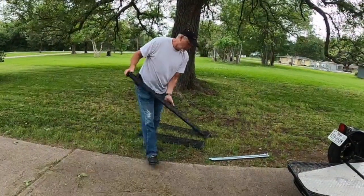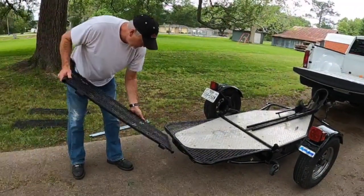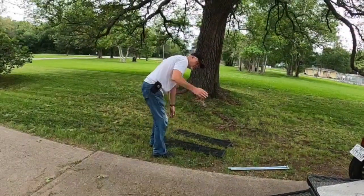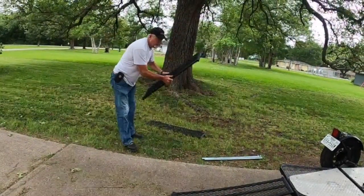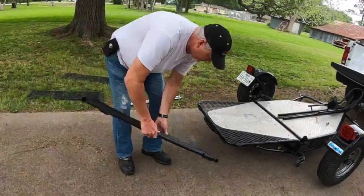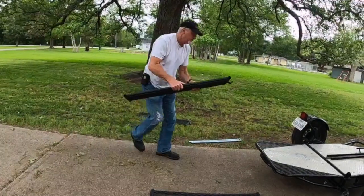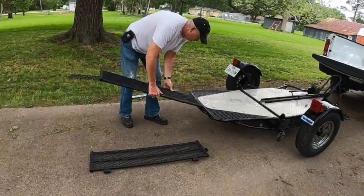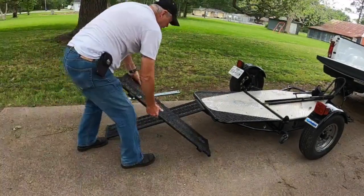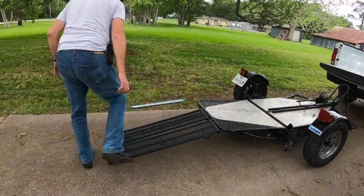All right, the new ramps go on just like the old one, except the old one just had the one narrow section. This is all the ramp that was on the narrow tail section, and that's how narrow it got. For this one, it's got the wider tail section, and I'll have a place to put my feet.